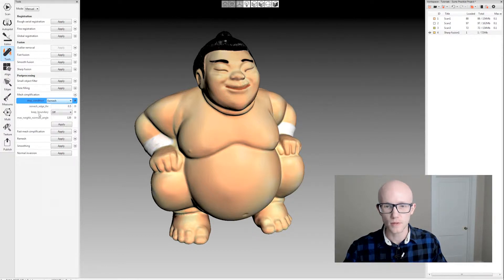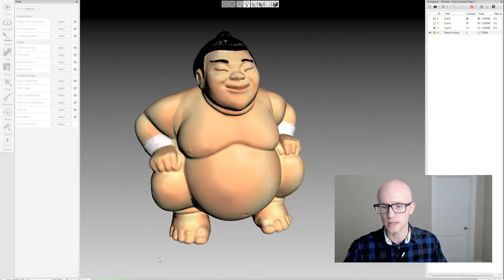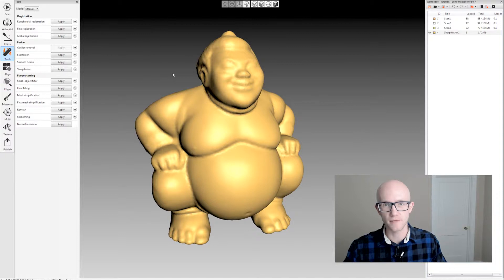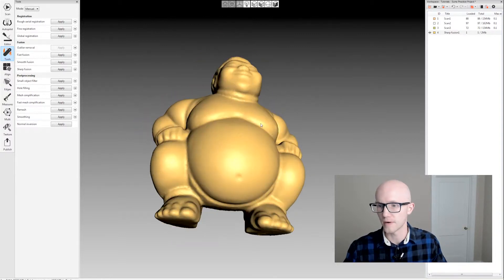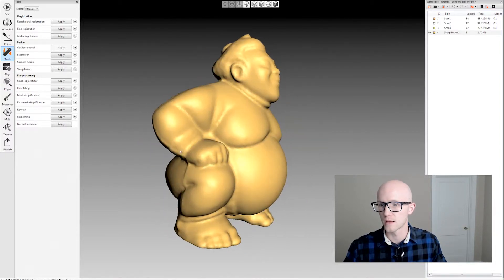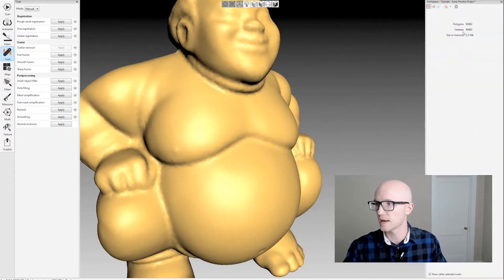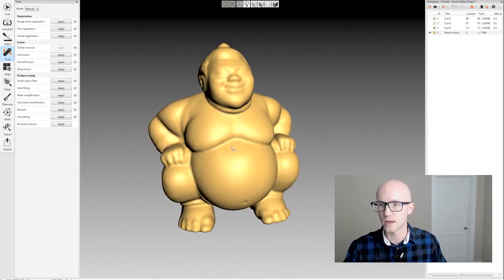Remesh is the fastest mesh simplification option. It's also going to be the least accurate and probably give you the worst results, but it is very fast and very easy. You can see right there a lot of faceting, but it reduced my mesh to 81,000 polygons in a very short amount of time.